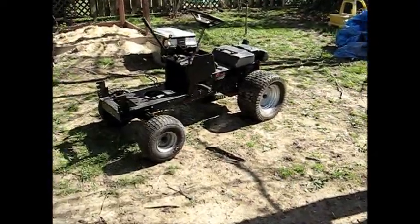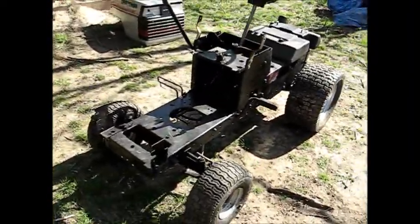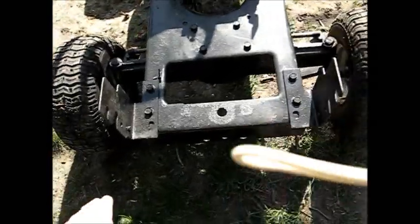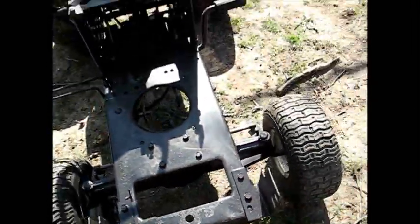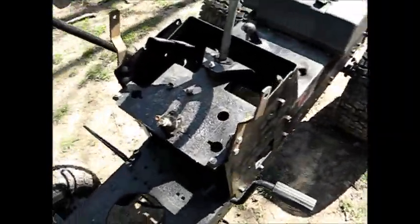I guess I'll get an update on that — looks like I've got to clean this up a bit. Even under the tarp it got pretty dirty, and some rust started to emerge again, so I've got to get some better paint than the Walmart stuff.